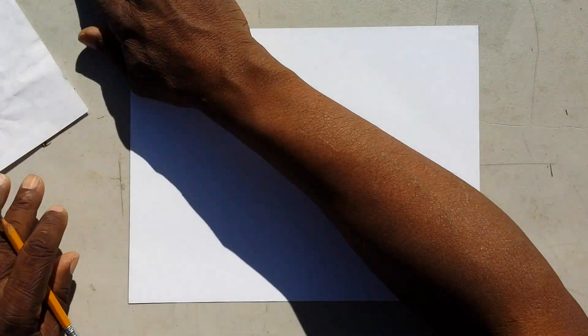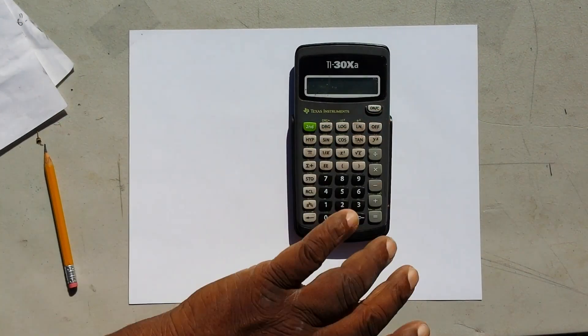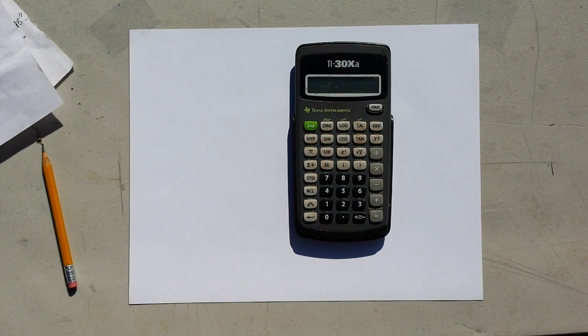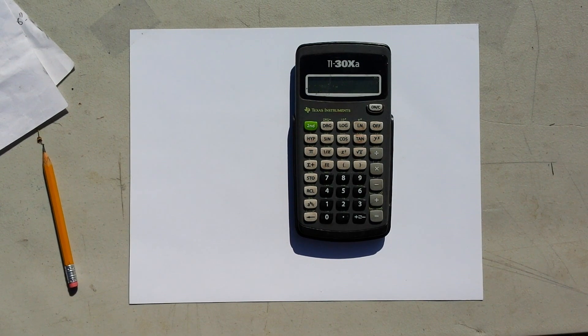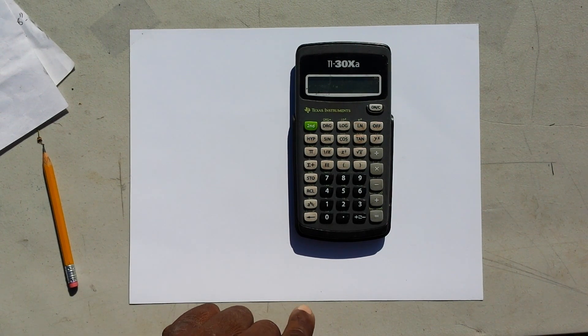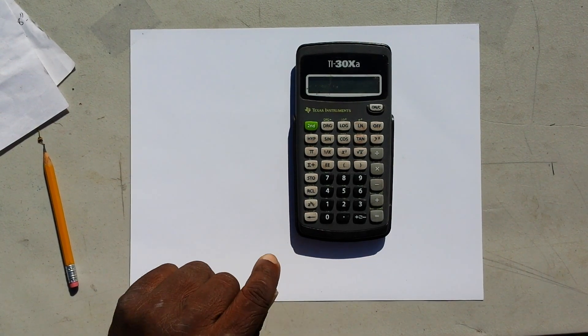I've got a blank piece of paper here and we're going to be using the Texas Instruments TI-30XA calculator. I'm going to show you how to cut a roof with just a six to ten dollar calculator. You can buy this calculator anywhere in the country for many many years.